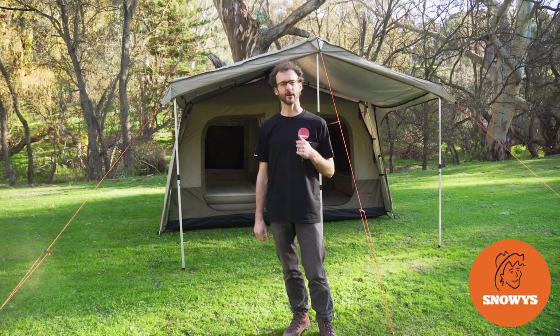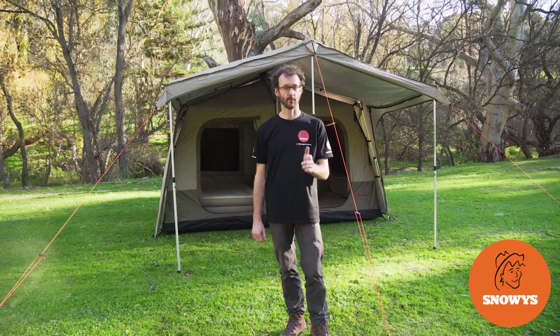This is the Turbolight Cabin 380 Tent from Black Wolf. It's a quick pitch tent with two independent rooms and a big awning. I'm going to show you how I set it up and how to pack it away.